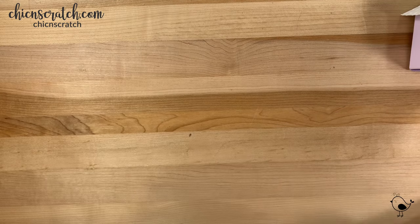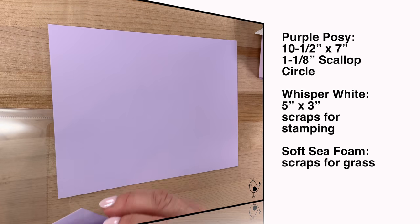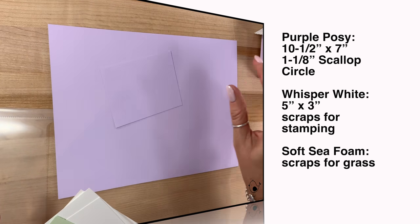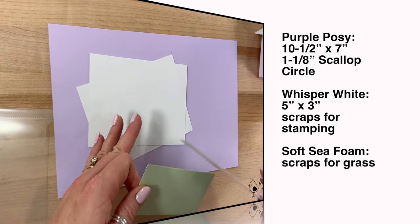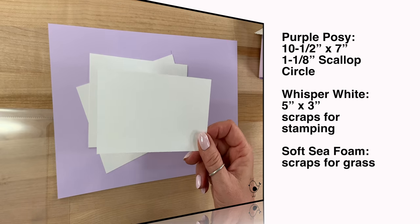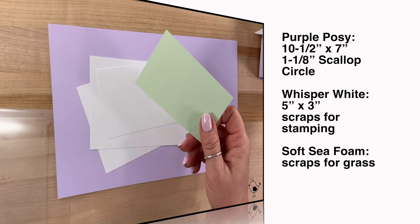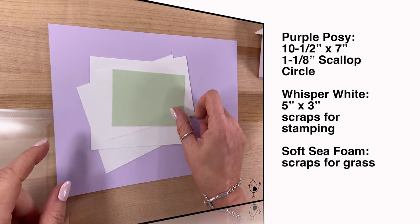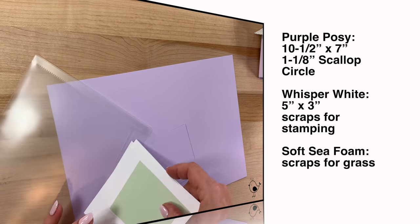I'm going to show you the supplies now. We've got purple posy cardstock that measures ten and a half by seven, and another scrap for our circle. We've got three pieces of whisper white — two of them for our first stamping. One measures five by three and is for the roof. Then we've got soft seafoam, which is a scrap for the die.